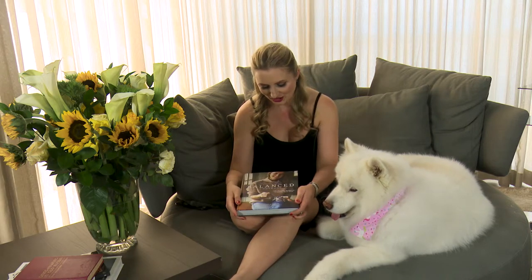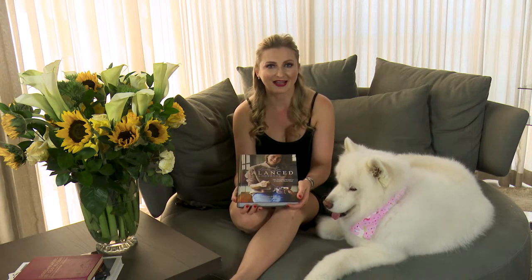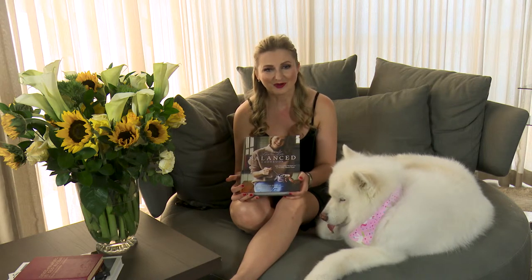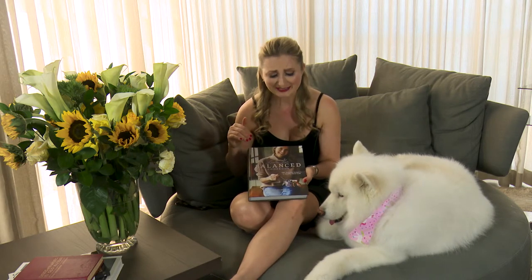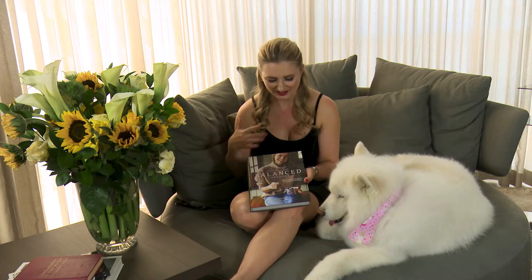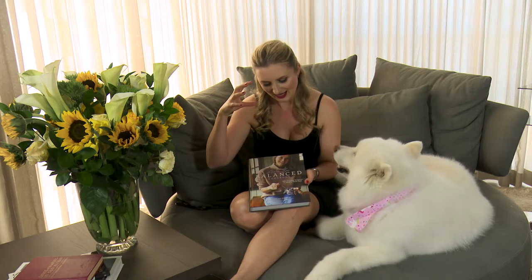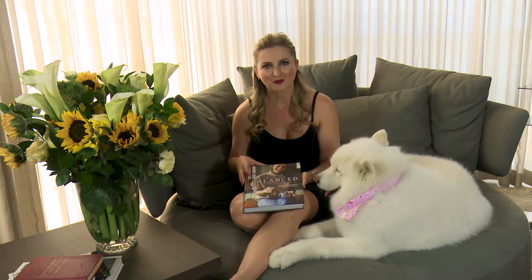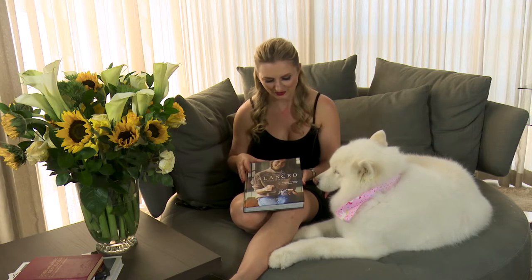Today I wanted to share this beautiful cookbook that I came across. This is the Laura Lee Balanced Cookbook, and let me tell you, I think that she's absolutely stunning. Just look at this — just as beautiful as she is on the outside, I think that everything that she creates just shows through. Let me share with you why I fell in love with this cookbook.